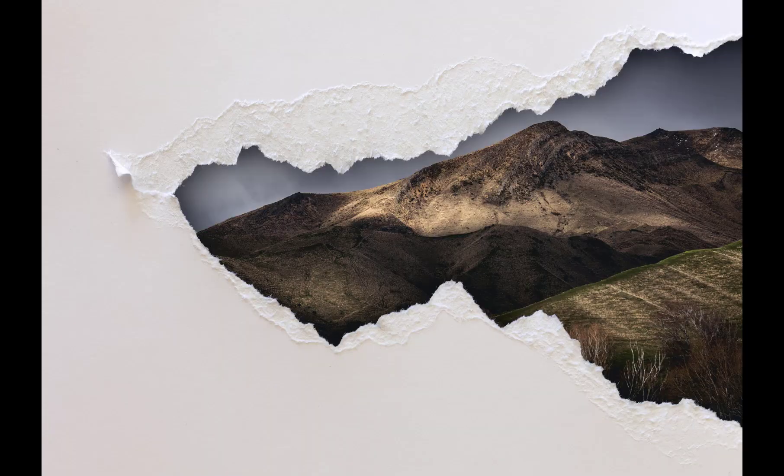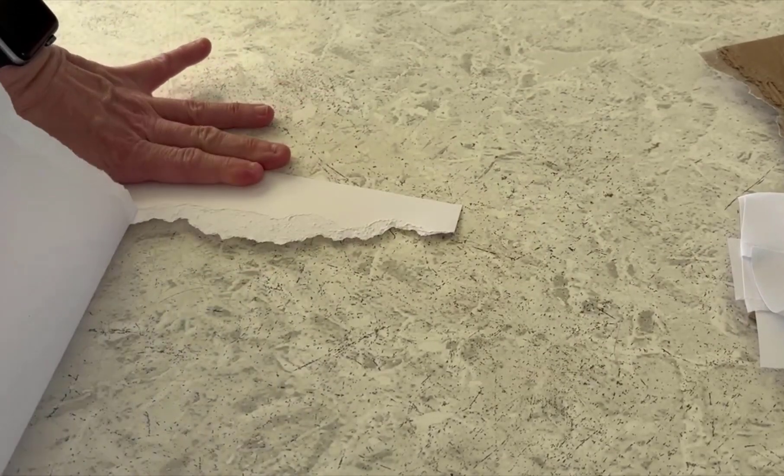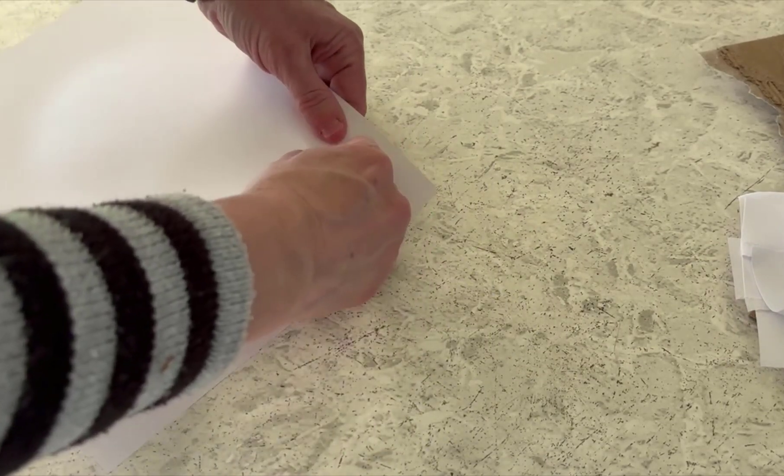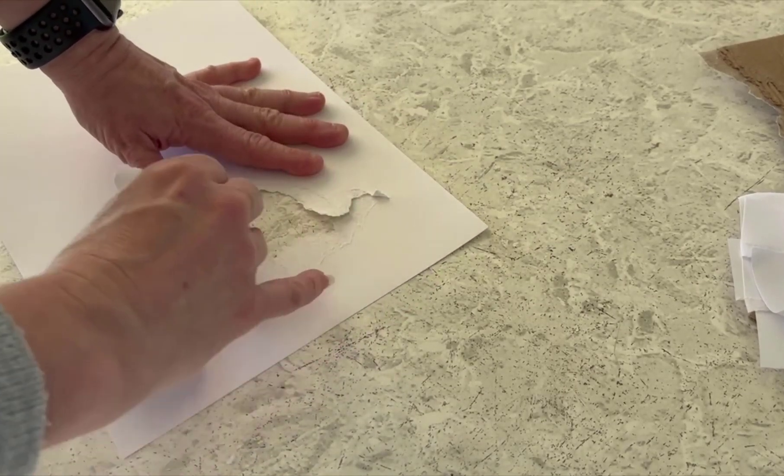The first version we're going to create is this really simple one, where we have a photo peeking through a torn crack. For this, I used white card because it creates nicer tears than paper, and then just carefully tore out a triangle shape, making sure to tear slowly and move my hand as I tore to create waves rather than straight lines.